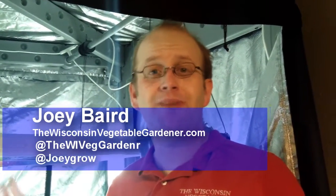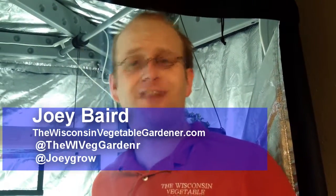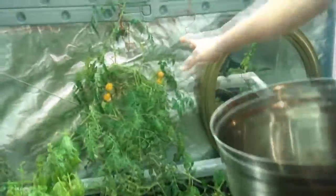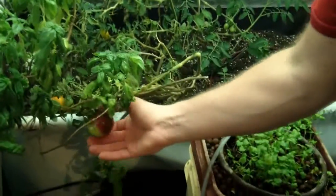Welcome to Growing Indoors with the Eco Garden House. I'm Joy Baird. The first thing we're going to do is harvest our tomatoes. We've got a couple of different varieties here ready — some yellow plum in the back, a couple of aromas, and then these are the black creme.